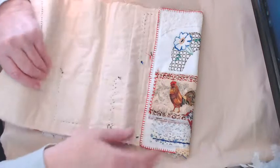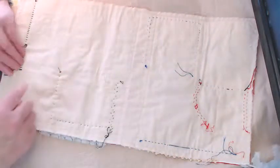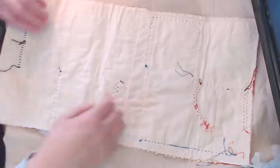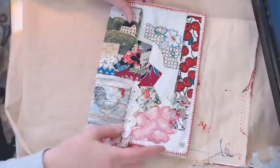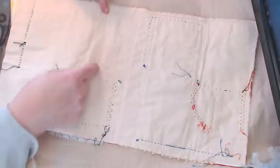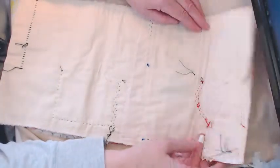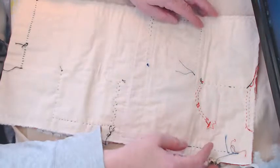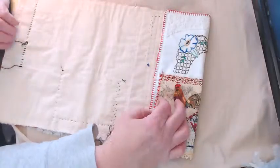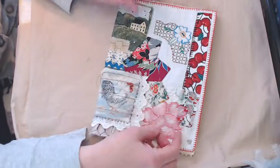What happens next is this will get a lining, and then it will get another piece of lace or fabric all the way across the bottom as a pocket. Then where it naturally folds, right in this crease line, I'll do a hand embroidery stitch to hold it in place, and then one over here as well. Eventually it'll have a lining and a pocket, then it'll be folded this way and that way, and whatever the closure is will go all the way around it.